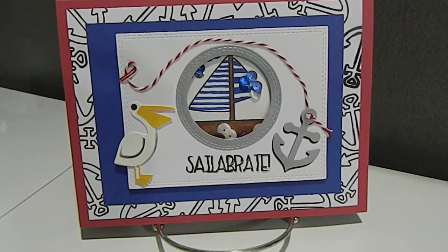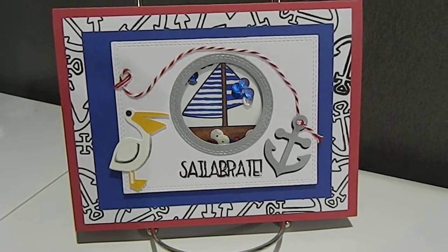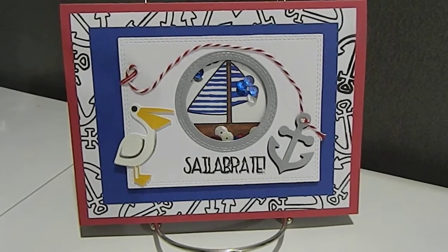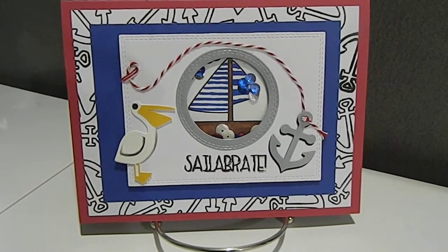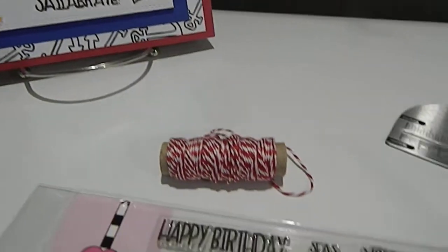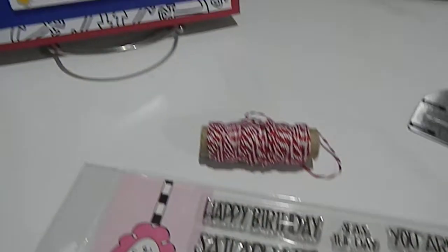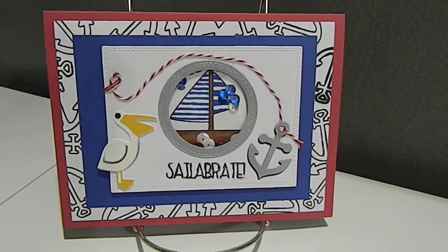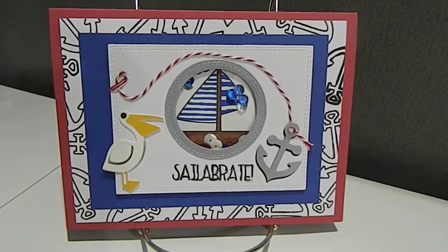This card has multiple layers as you can see. The background has anchors because I designed my own background, and that's one of the cool things about it. If you don't have paper with the background you need in your stash, you can take your stamps and design your own. That's what I've done here, using this anchor stamp right here. I basically stamped it on my thick white cardstock multiple times, coming off the edge to create my anchor background for my Nautica themed card.